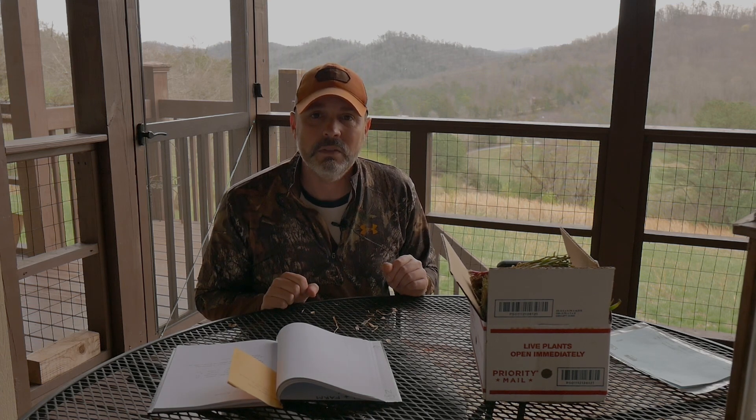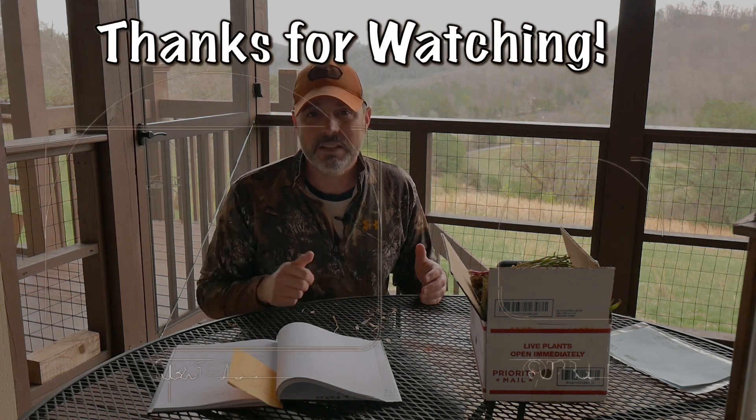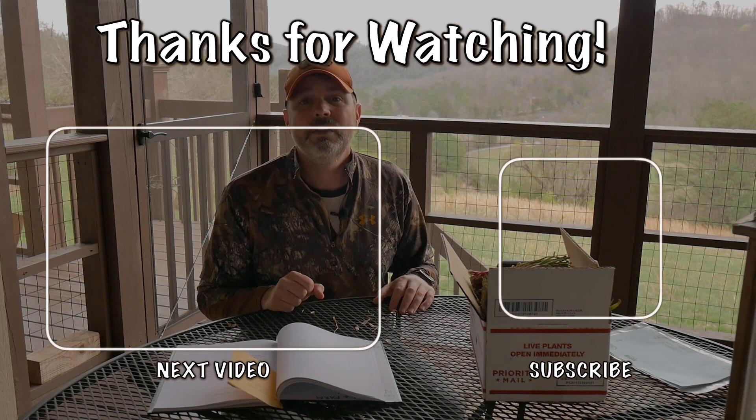If you haven't yet, please hit that subscribe button and the bell to be notified every time we upload a new video. We're going to be putting out one to two videos a week over the next several months as we ramp up our farm and garden activities. Have a wonderful day, thank you for watching, and God bless.